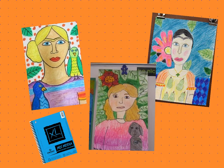Would you include your pet in the picture like she did with her pet monkey? Would you be smiling, or what other expression would you show in your self-portrait?